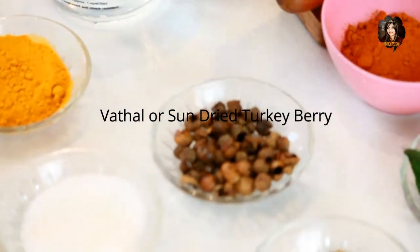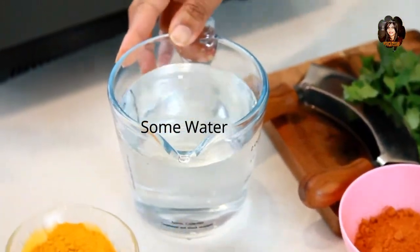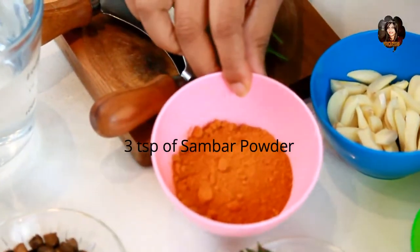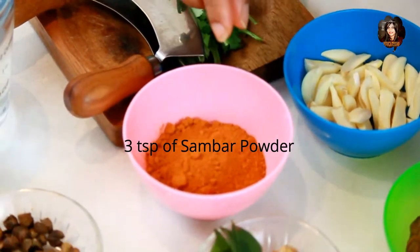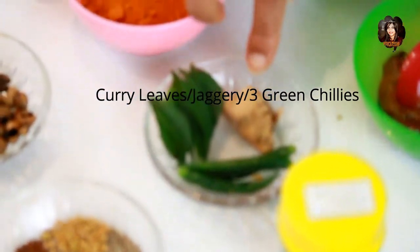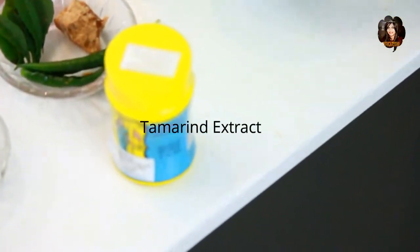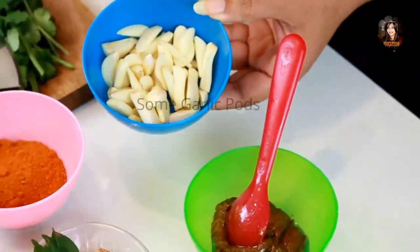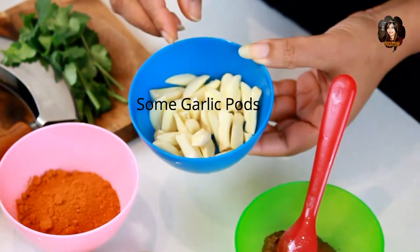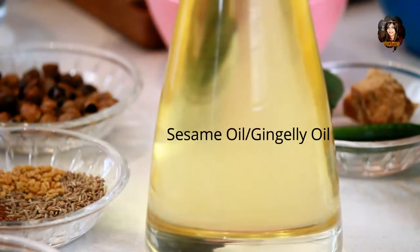If you don't have vatal, you can use fresh vegetables like drumsticks, brinjal, or any fresh vegetables. We also need some water for cooking, fresh coriander for garnishing, three tablespoons of sambar powder as the main ingredient, fresh curry leaves, a little piece of jaggery, three fresh green chilies, hing, tamarind extract, freshly chopped garlic, and sesame oil or gingerly oil for cooking.